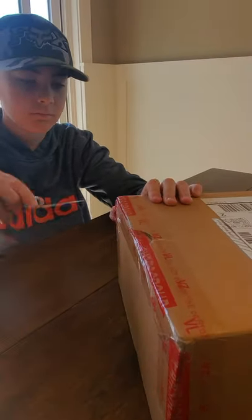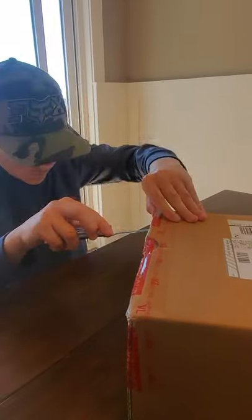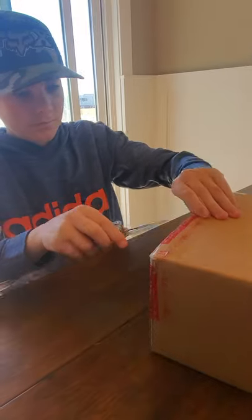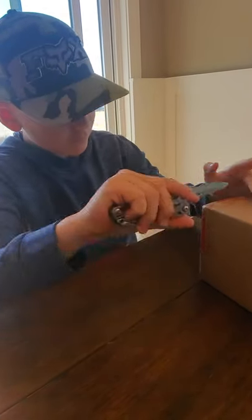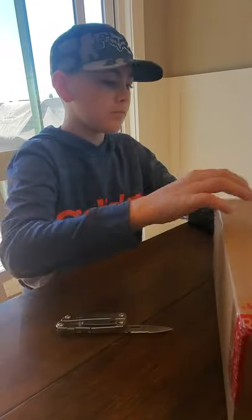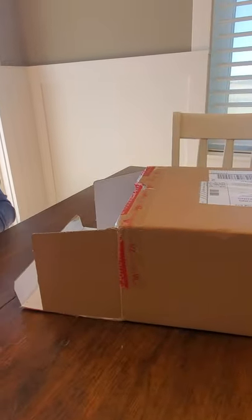So why don't you go ahead and start opening it up. With the mid boot, you can get the Huarache 3 in a metal cleat or a soft cleat. For little guys, with the metal cleat you've got to make sure you understand the rules because some leagues don't allow metal cleats.